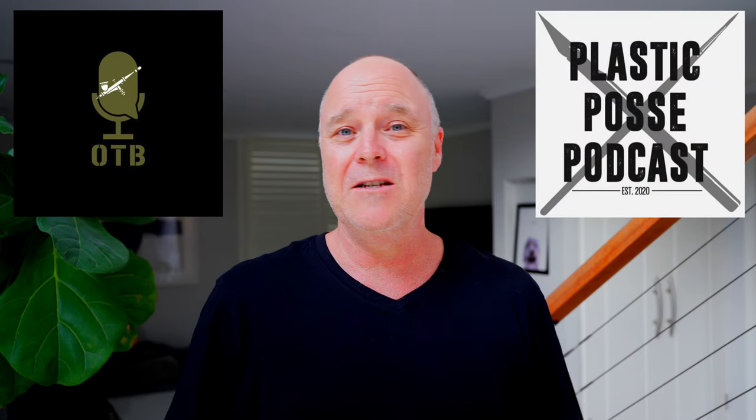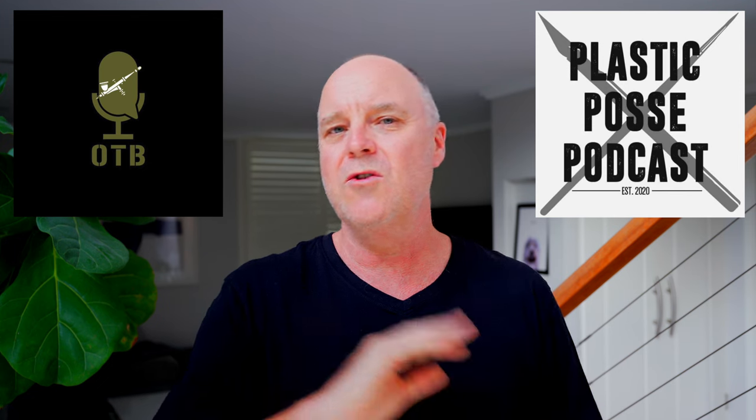Firstly, from the bottom of my heart, thank you to each and every one of you who have liked the video, watched the video, subscribed, commented, connected with me on Facebook. It is truly appreciated. Also, a special thanks to Dave and the boys from the On The Bench podcast, as well as Scott and the boys from the Plastic Posse podcast. Those two platforms have been super helpful and encouraging in helping me grow this channel. If you haven't connected with the podcast community, I would really encourage you to do so — I've put some links below, so be sure to check them out.